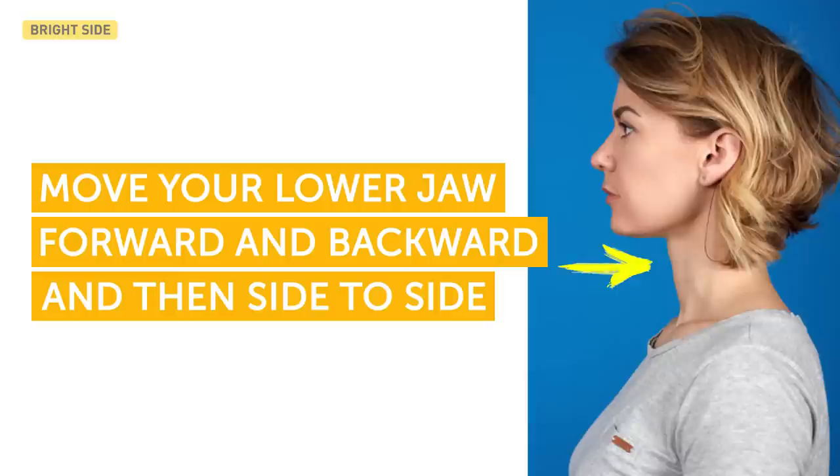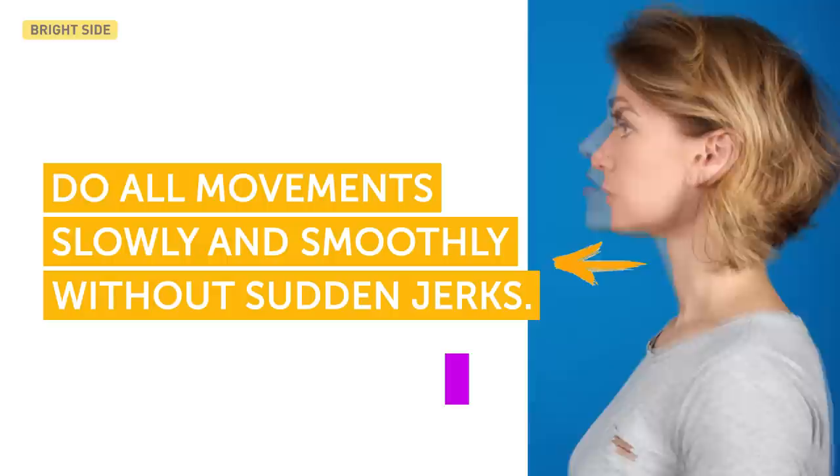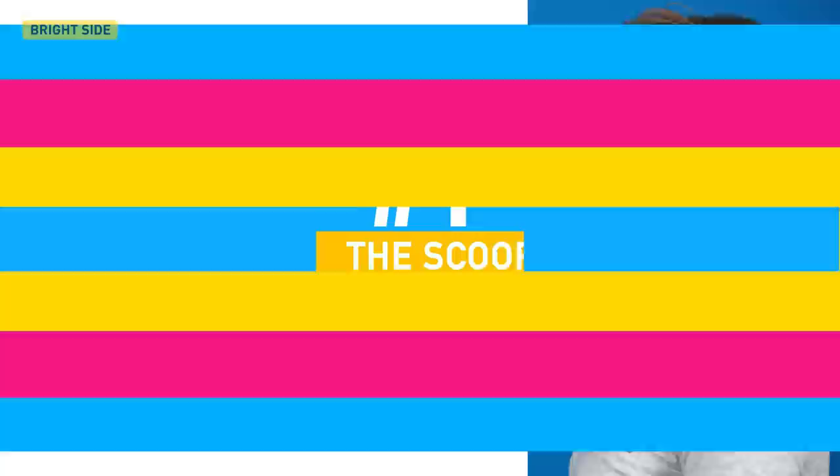First, just like before any other workout, you need to warm up your facial muscles. Move your lower jaw forward and backward and then side to side. Do all movements slowly and smoothly without sudden jerks. Repeat 8 to 10 times.